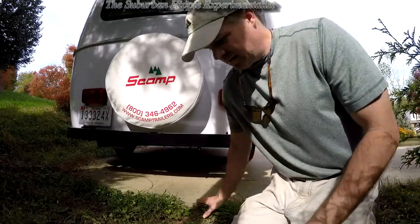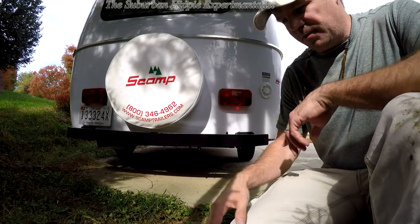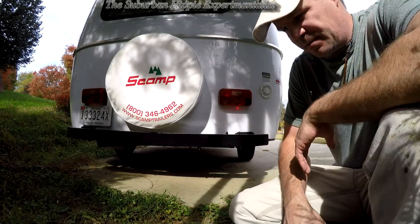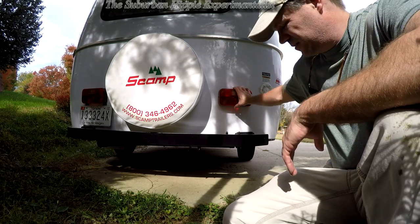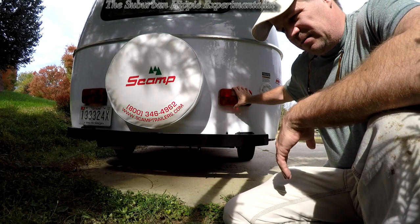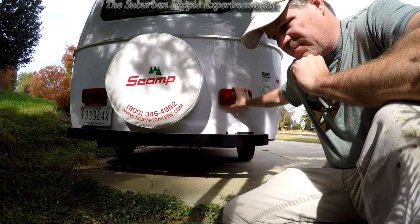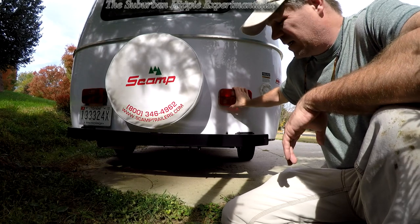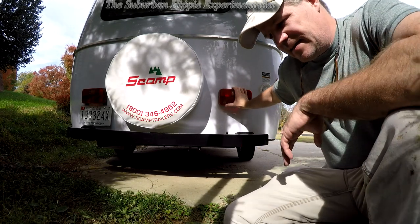Hi guys. You're going to have to forgive the noise of my busy street. One thing I do not like about the Scamp right now is the tail lights. A lot of trailer manufacturers are now going to LED tail lights, and cars are going to LED tail lights too.